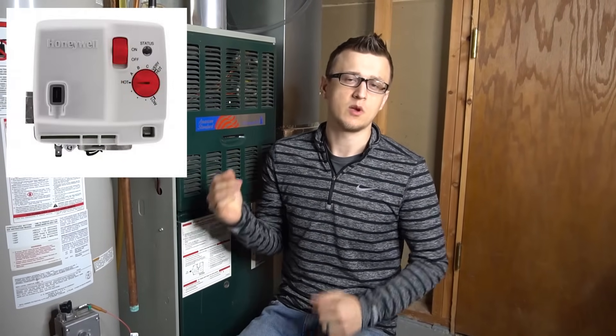Gas valve number two is an IntelliVent, which also has two arrow buttons. This one is pretty similar: unplug the power, wait 10 seconds, plug it back in, then press both arrows — left and right together — until that vacation light starts to blink. Let go, then press those two arrows together again and wait five seconds, and that will reset the flammable vapor sensor code on that gas valve.